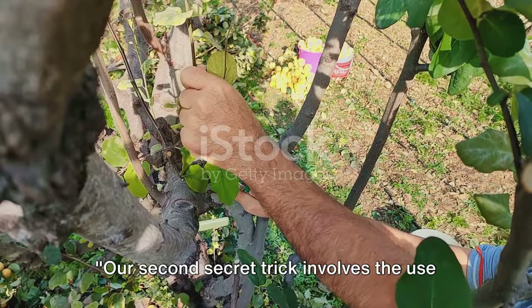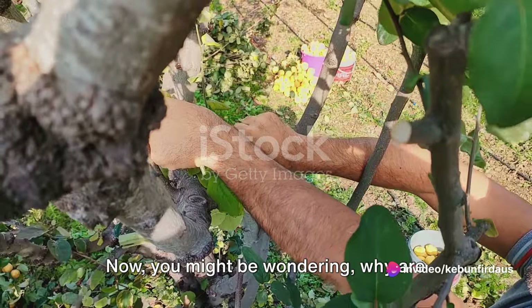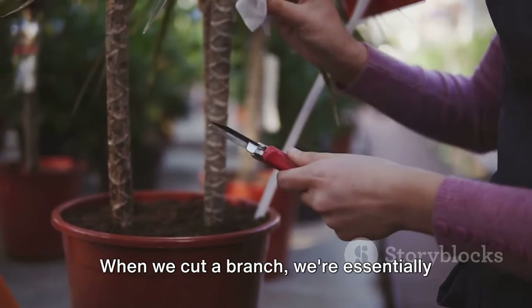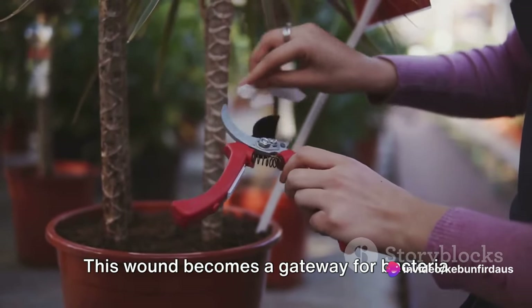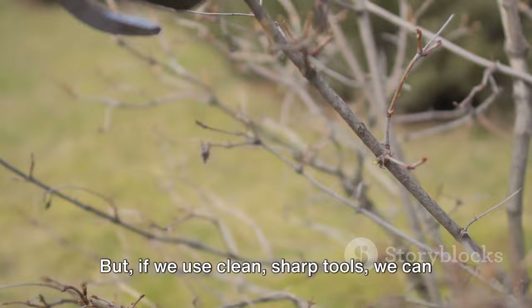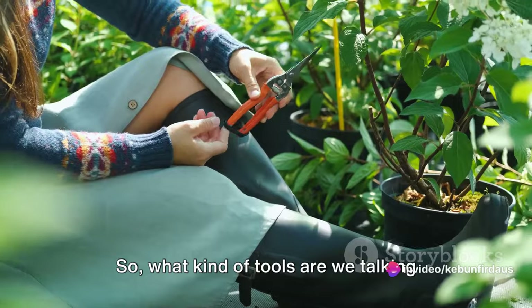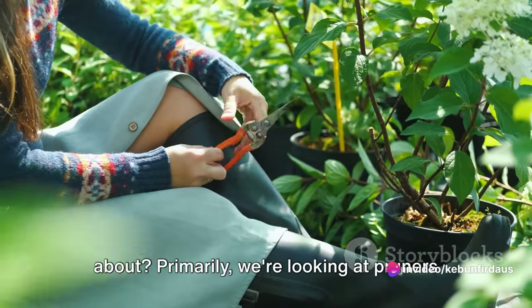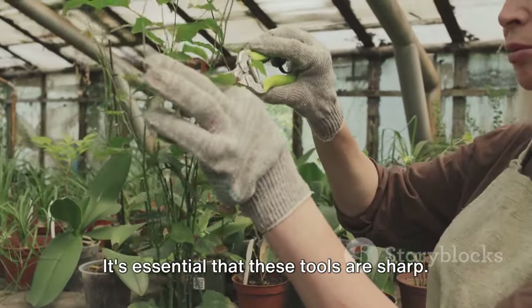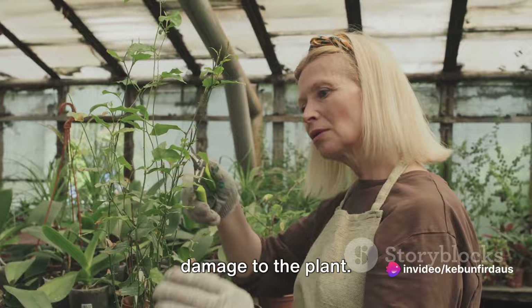Our second secret trick involves the use of the right tools. You might be wondering why tools are so important in plant propagation. When we cut a branch, we're essentially creating a wound on the plant. This wound becomes a gateway for bacteria and other pathogens to invade the plant and potentially cause infection. But if we use clean, sharp tools, we can minimize the size of the wound and the risk of infection. We're looking primarily at pruners or secateurs and potentially a grafting knife for more precise cuts. It's essential that these tools are sharp — a dull tool can crush the branch rather than make a clean cut, causing unnecessary damage.